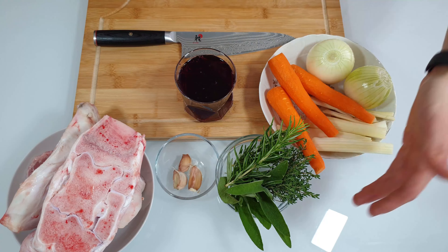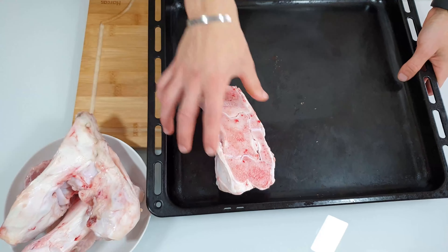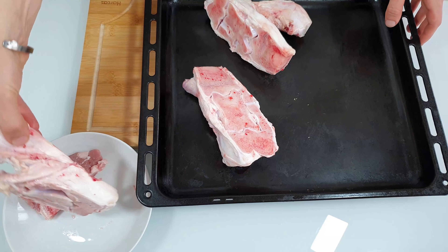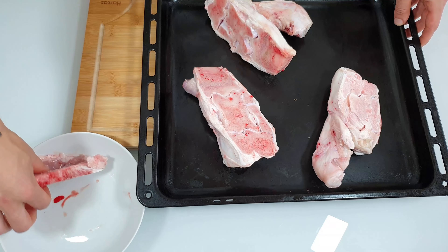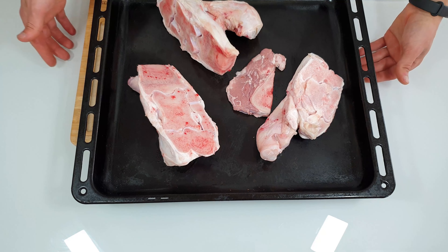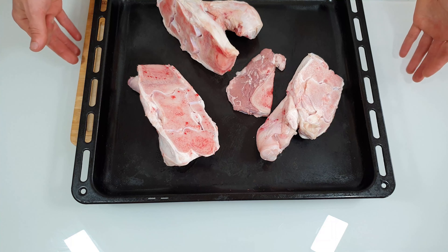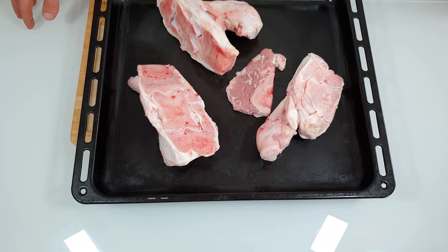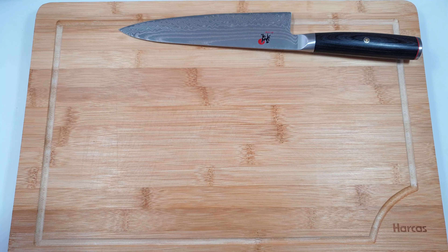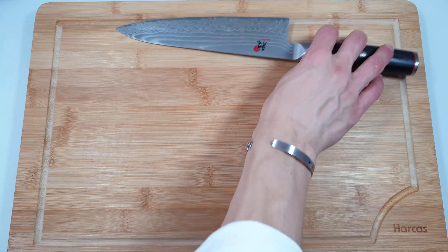For this recipe we'll use veal bones, red wine, garlic, sage, rosemary, thyme, carrots, onions, and celery. Take your veal bones and put them in the oven to toast for about one hour at 180 degrees Celsius.